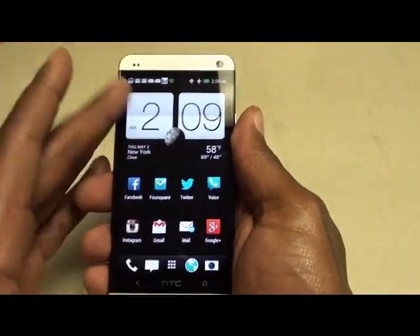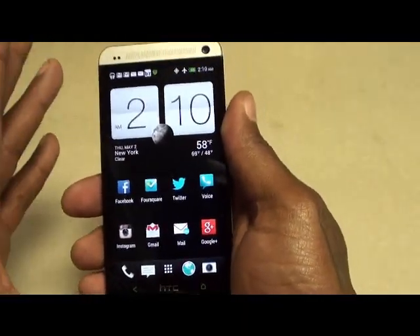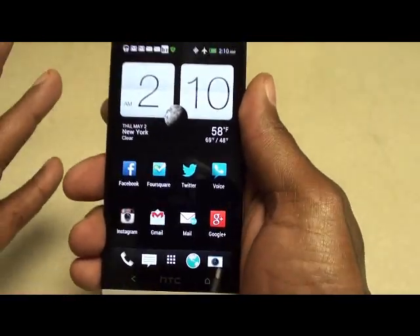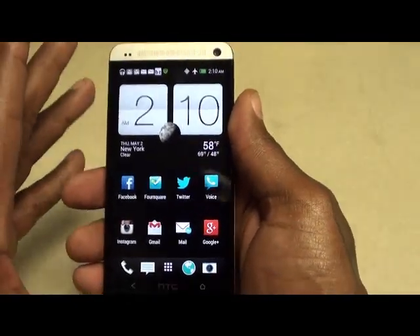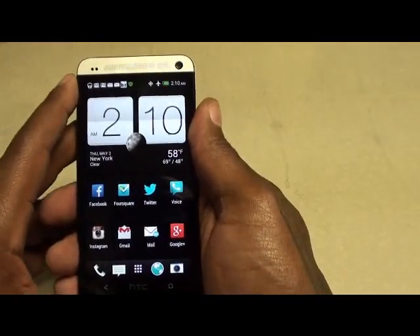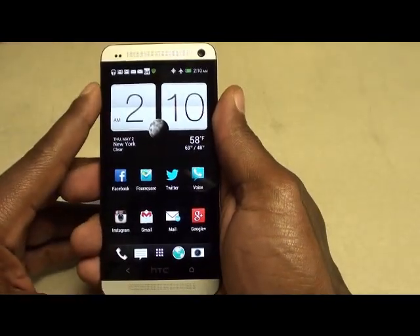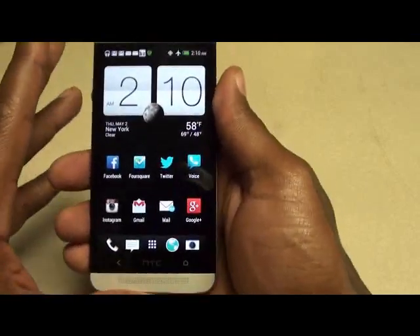With Beats Audio, if you've got a nice quality set of headphones and you're playing music through the phone it sounds beautiful — lots of bass, lots of treble. The only other phone I've heard that sounds just as good through headphones is the iPhone 5. The sound on this phone is a major major win — probably my favorite thing about it. BoomSound and Beats Audio: major win.